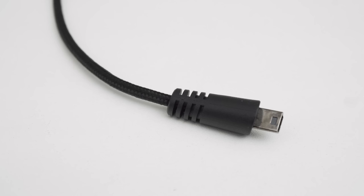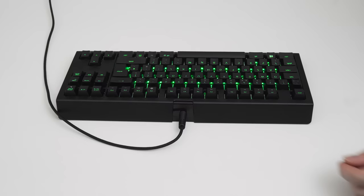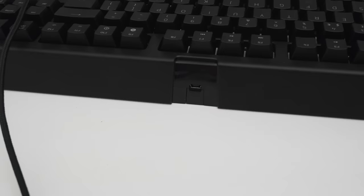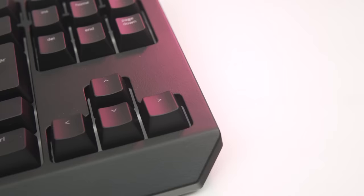Also included in the box, you'll find a detachable USB cable. It comes with a thick black cable braiding, which not only looks great but also gives it added strength. Since it is detachable and just uses a standard mini USB connector, you can easily replace it with your own custom cable, which is handy if you ever lose or damage the original.